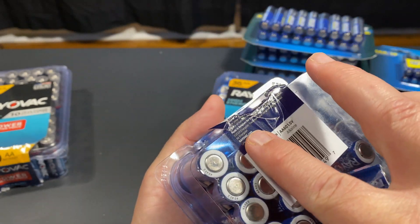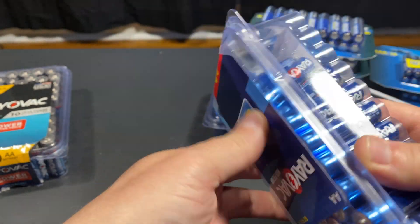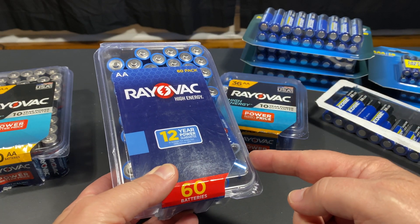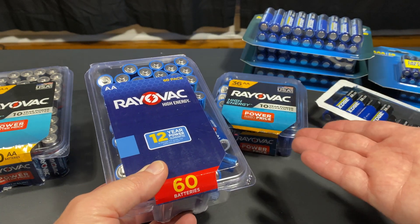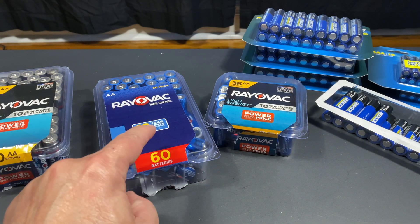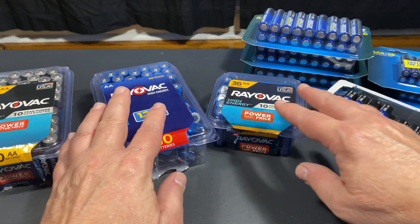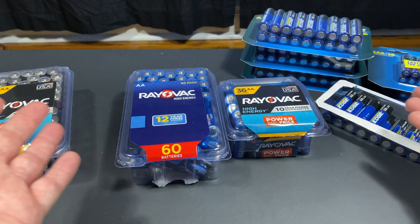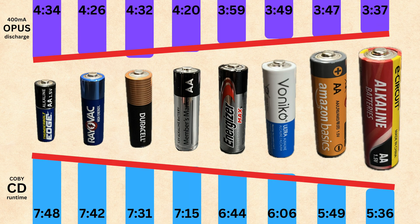They're made in Belgium. Nothing against the fine people of Belgium — I love Belgian chocolate. I bought some at Aldi's, and if I hadn't already eaten it, that's how good Belgian stuff is. So I wondered if there was going to be any performance difference between the USA-made Rayovacs and the Belgian Rayovacs, because I didn't test that in any of my other testing.